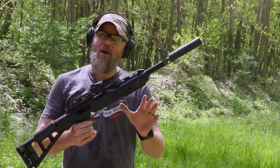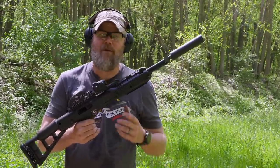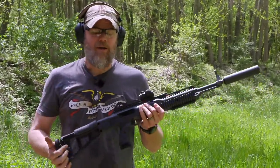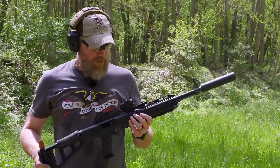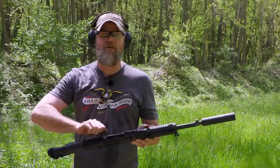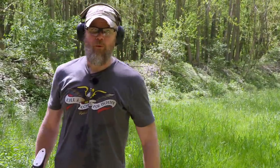I can't say go out and run 2,000 rounds of Buffalo Bore through your High Point carbine — somebody will do that, blow themselves up, and say 'Mac told me to.' That's not what I'm telling you. Lawyer speak aside, I'm pretty impressed this thing is holding up to being suppressed and shooting some of the heaviest 10mm loads on the market. I'm liking it more and more.